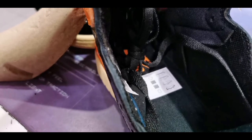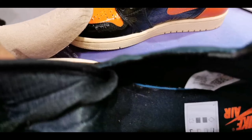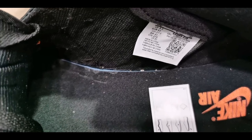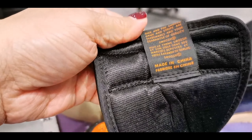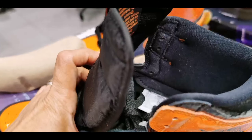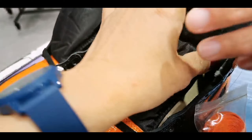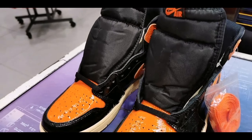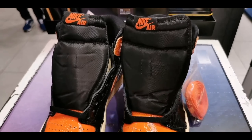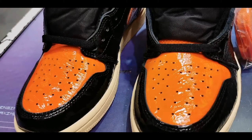Despite quite a few divisive responses upon its first look, the Air Jordan 1 Shattered Backboard 3.0 has become one of the most talked-about releases, right next to Travis Scott's own Cactus Jack creations — some shaming it and others slowly warming to it. The pair, by majority opinion, is considered to be a disappointment next to the two iterations before it, aiming for something quite different than expected.